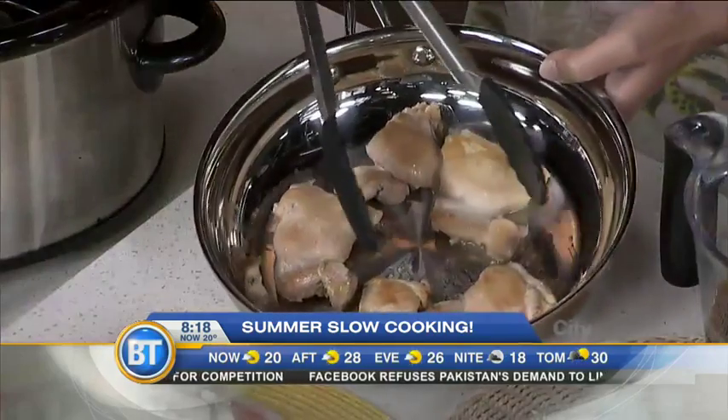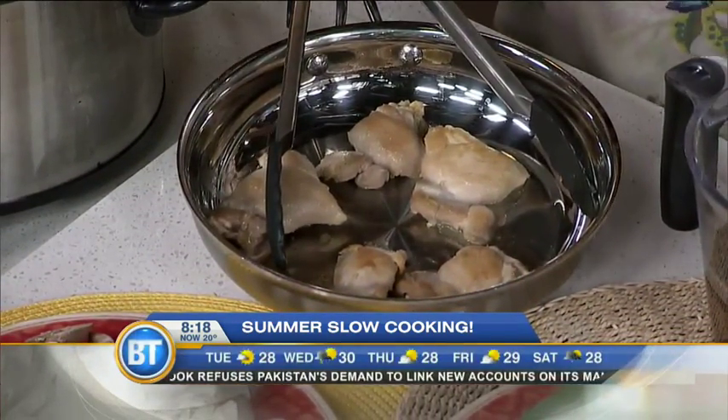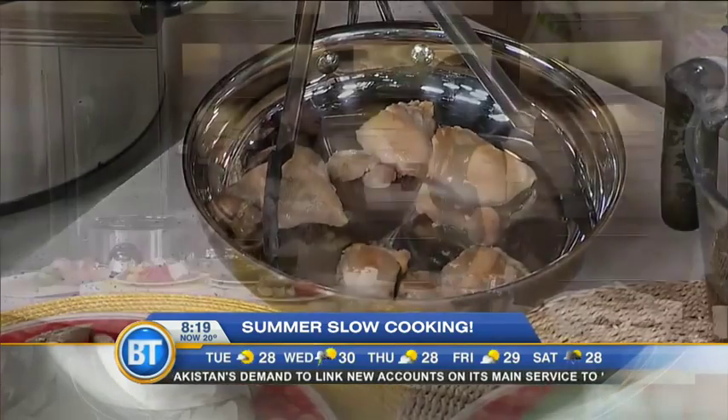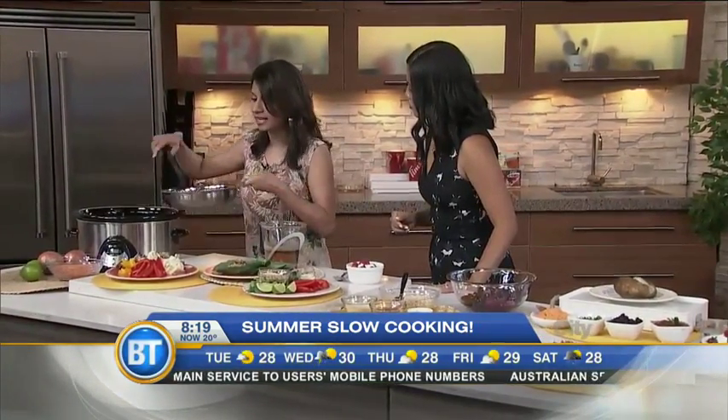When it comes to putting chicken in the slow cooker, a best practice is to actually brown it first. Browning bumps up the flavor, and I like to brown it with something that tolerates high heat, like canola oil — which is Canadian. I love showcasing Canadian products. So I've got the chicken thighs already browned.